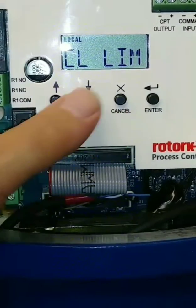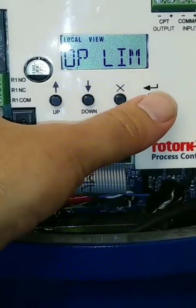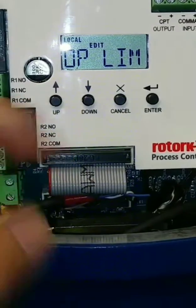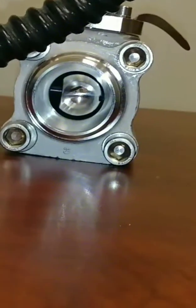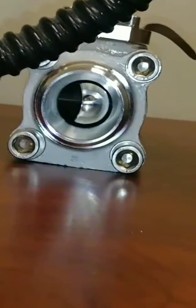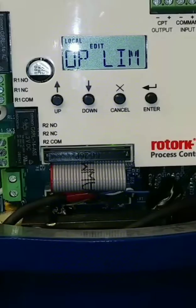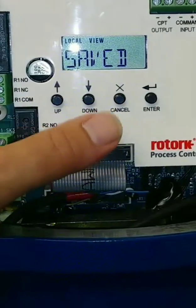Now I'm going to get out of view and go to the open limit and set that up. Hit enter twice to go from view to edit. Use the up arrow to open the valve all the way. Once I'm there, push the enter button to save the position. I'll show you the position of that as well. We'll open the valve all the way, and once we're in a perfect position, hit that enter button and save. Save our valve open position — saved.